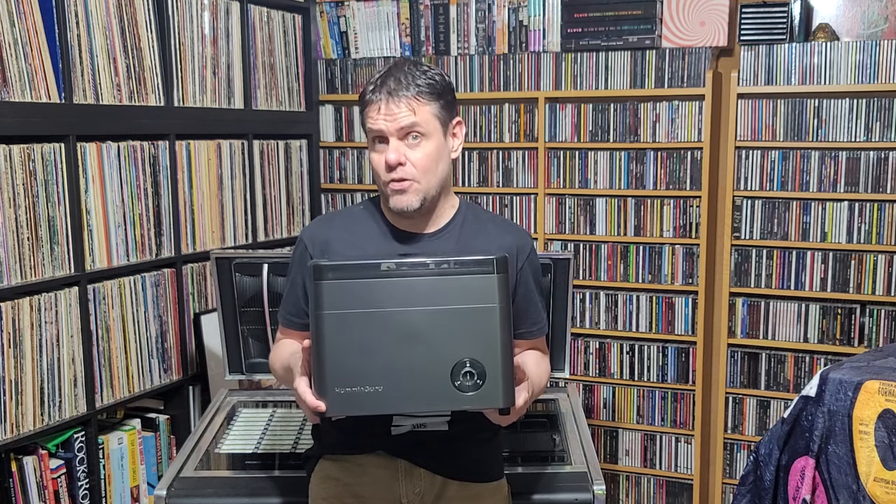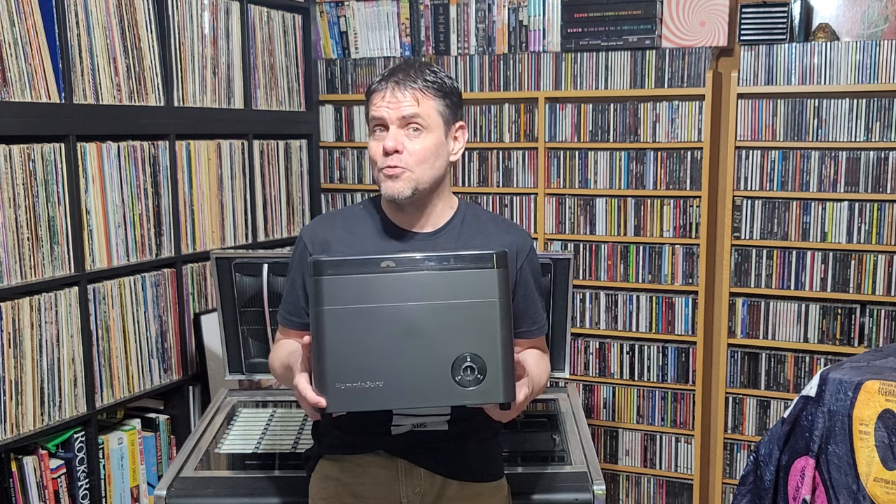Hello again, I'm Robert Fithin. Here it is — the Humminguru Ultrasonic Cleaner over a year later. You may remember a little over a year ago I first got this, posted a video, cleaned a few records with it, showed you how it worked. So what's it like a year later? I've cleaned over a thousand records with this. I've been pretty serious with this little Humminguru Ultrasonic Cleaner. And is it still working? Am I still happy with it?